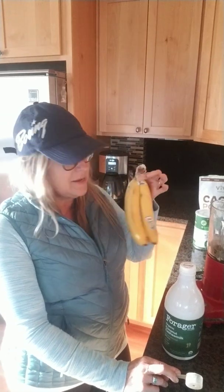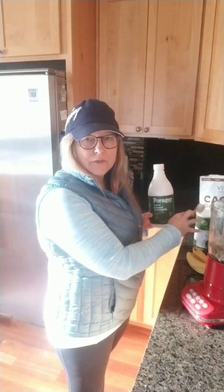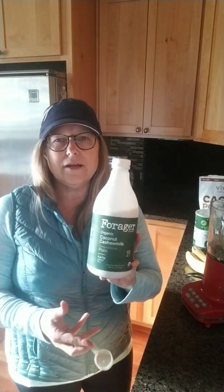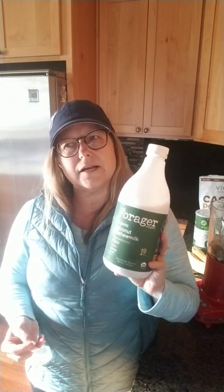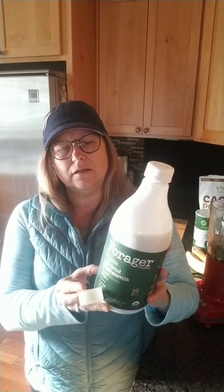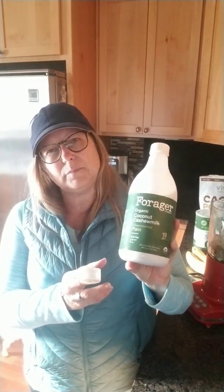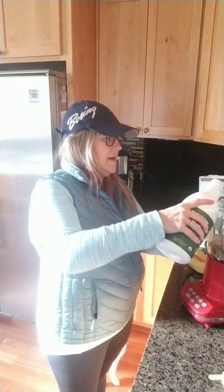So I have a banana in there and 10 distilled water ice cubes along with all those powders I just talked about. And then this is a great product — coconut cashew milk, unsweetened plain. If you can't find it in your store, go to the checkout counter or customer service and request it. We're going to pour that in now.